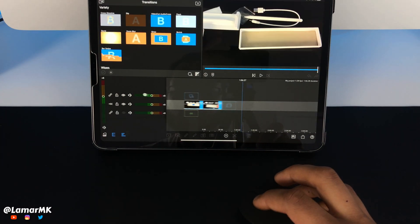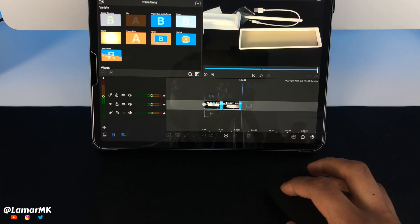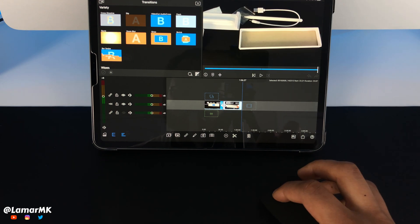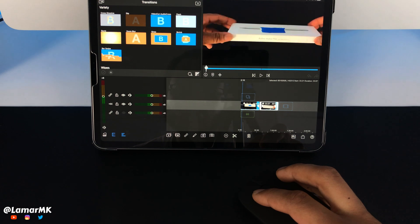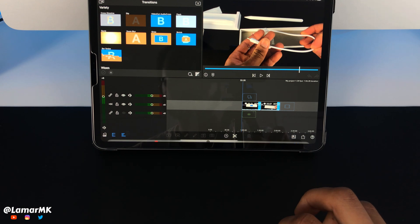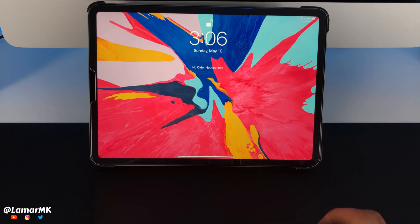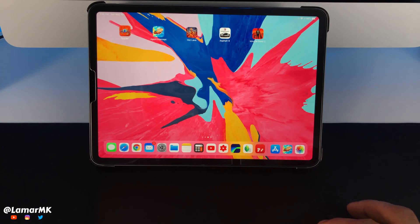Let's take a look at how it does in video editing apps — this app is LumaFusion. As you can see, I can scroll along the timeline, trim the clips, and basically control anything. It also takes about an hour and a half to fully charge. Scroll down to the bottom and it brings up the dock, or we can swipe up to go home. Click or swipe down from the top left to bring up your notifications, and the same on the right brings up your control center.